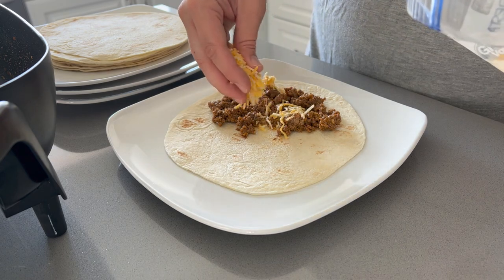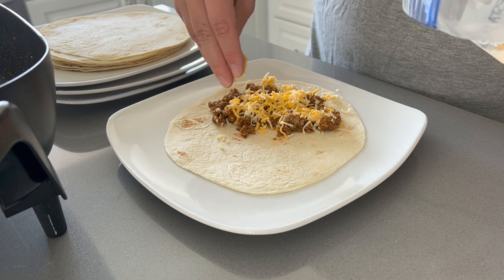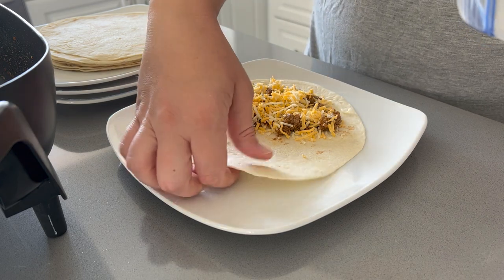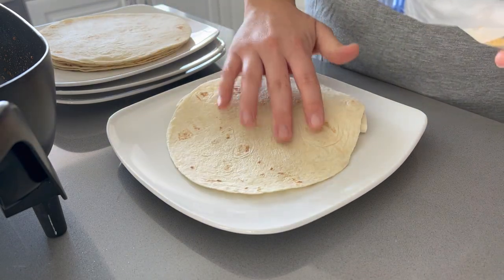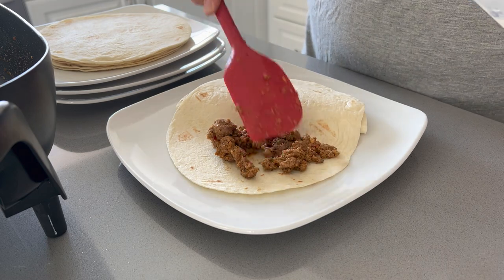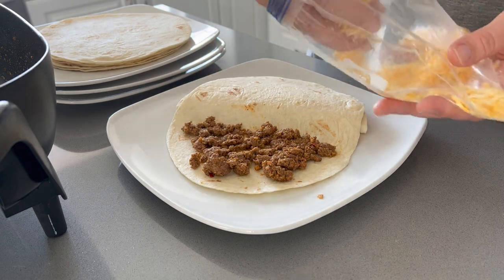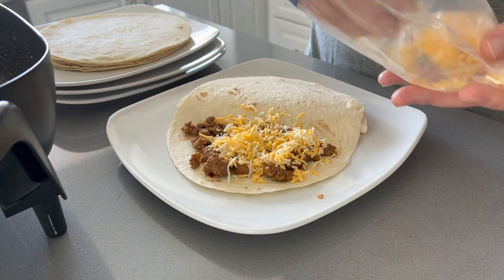I'm prepping the tacos by spreading a thin layer of meat on each tortilla, topping it with shredded fiesta blend cheese, and folding the tortilla onto itself into taco form. I'll be microwaving them for about 30 to 45 seconds before frying them in hot oil — this makes sure everything on the inside is nice and warm, melty, and gooey before it goes in the oil.